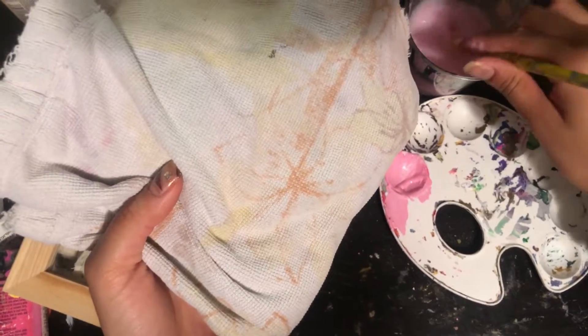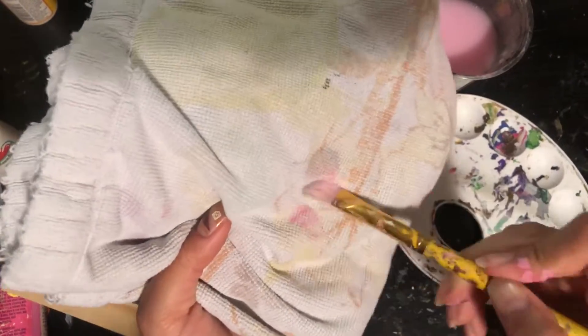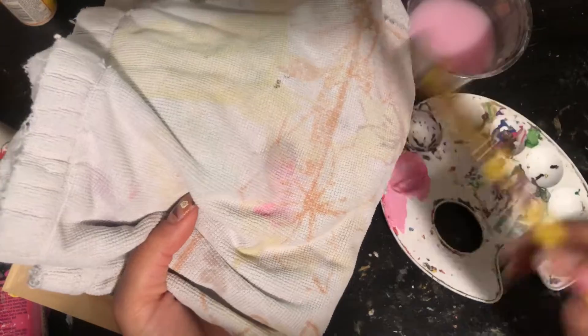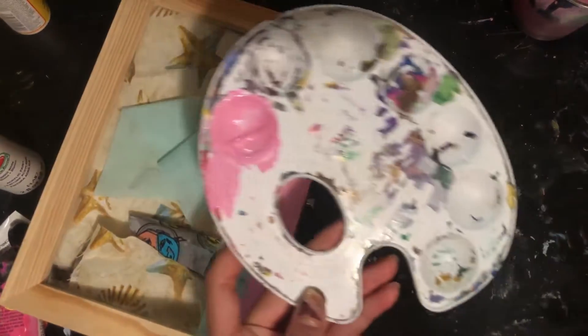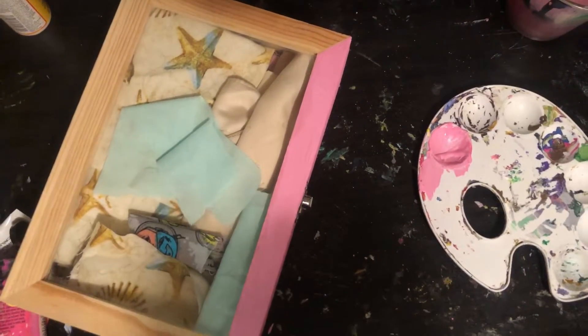Here I'm using a cup of water to clean my brush when changing colors, and a dry towel to remove any excess water from my paintbrush. You guys can also use a napkin. Obviously this is not the final cleanup for the brush.